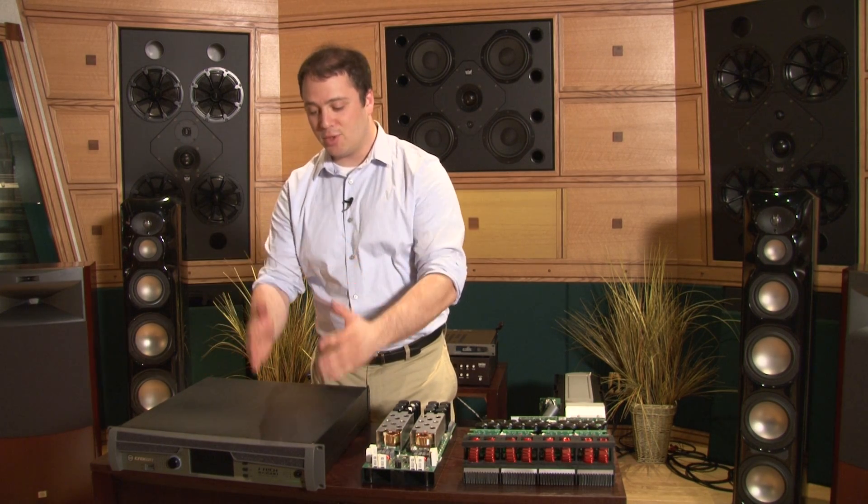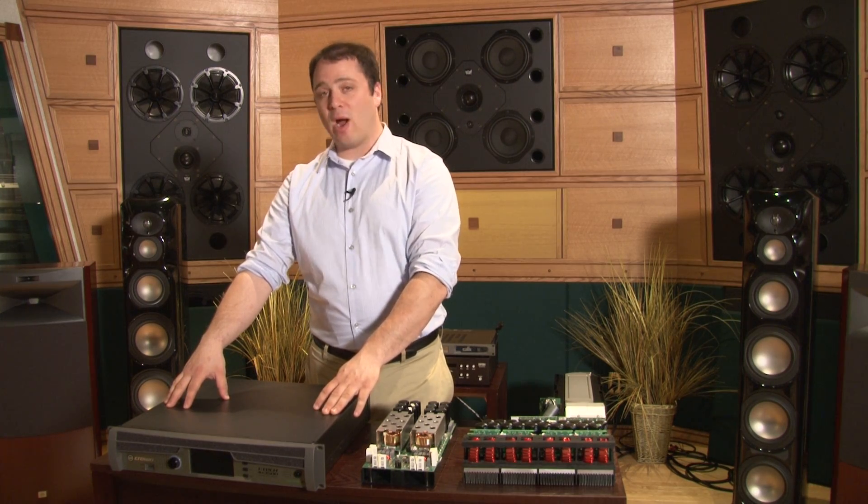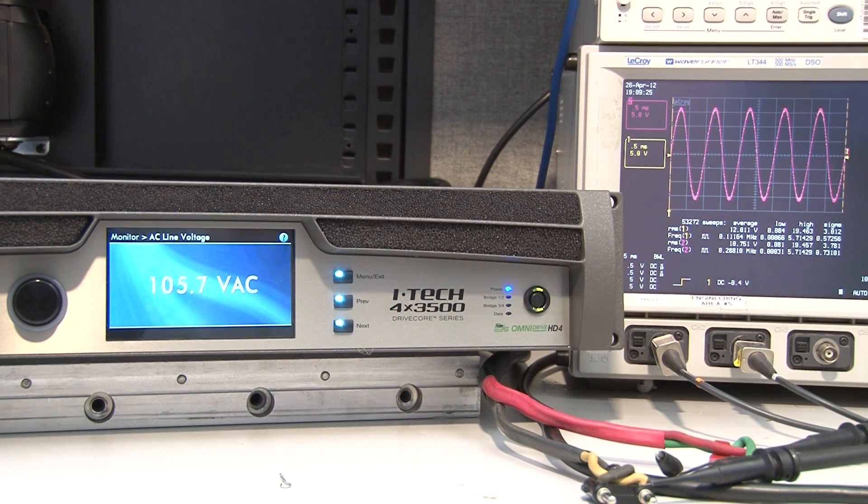This is literally two two-channel amplifiers in one box with the power supply, world-ready, power factor correction, and our renowned OmniDrive HD DSP.